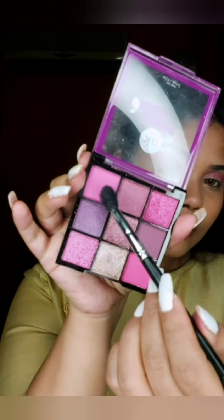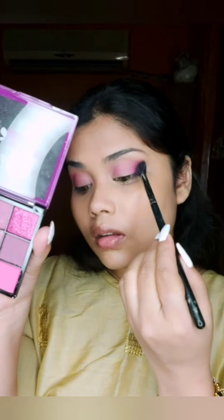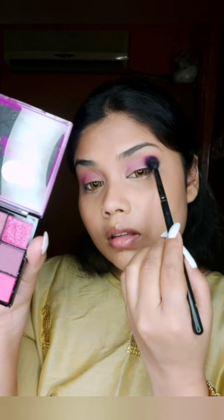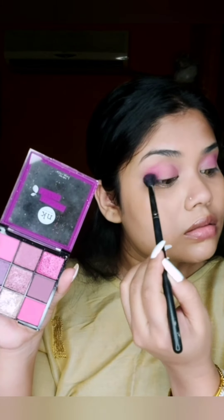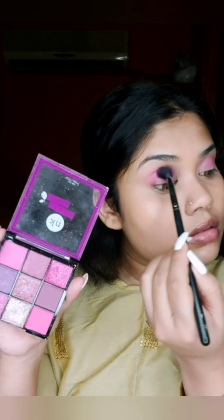First, I have used this serum — it's a correcting serum that deals with dryness. If you have acne, it helps with that problem too. After that, I have already applied eye shadow and concealer.